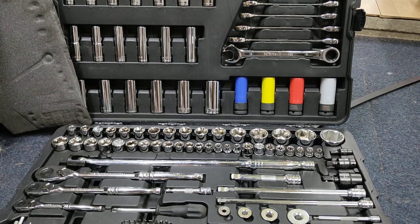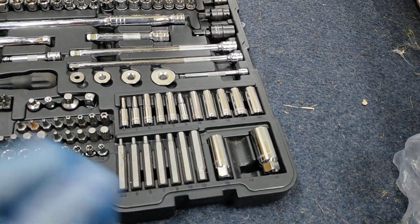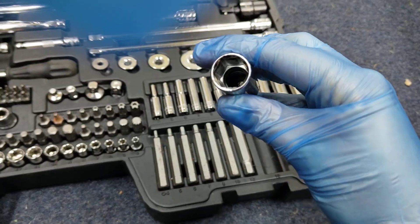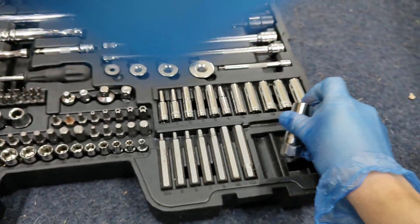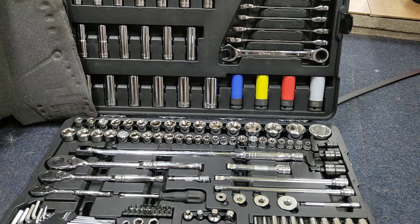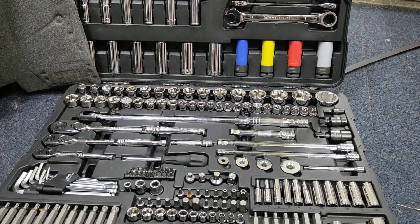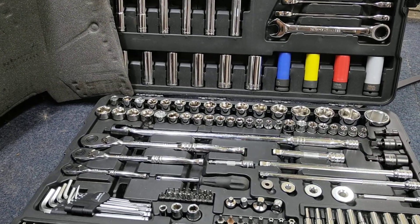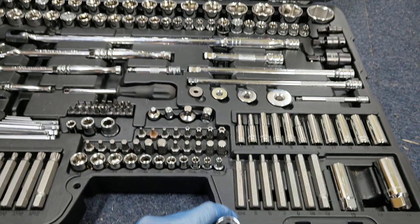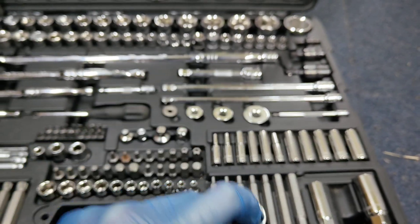The only bad tool I've found so far is the spark plug sockets. They are not magnetic — they're the cheaper ones with a rubber insert inside them. On my recent video where I changed the spark plugs on my motorbike, I didn't realize at the time but the rubber insert actually came out of the socket. Here's the socket here, and if you see this insert, it's all mullered — it's all chewed up.